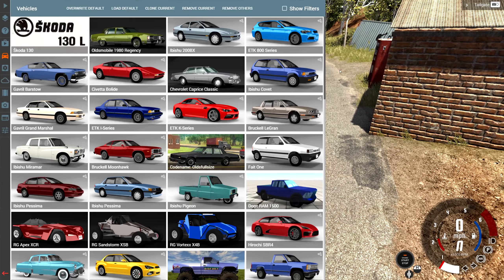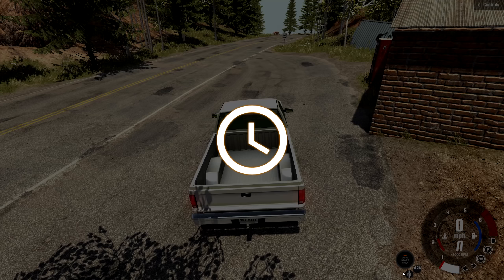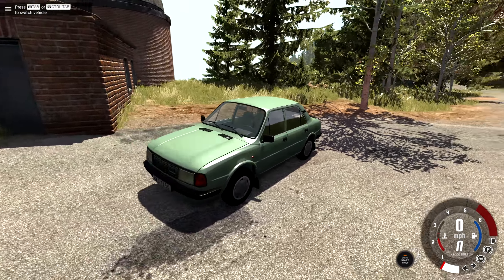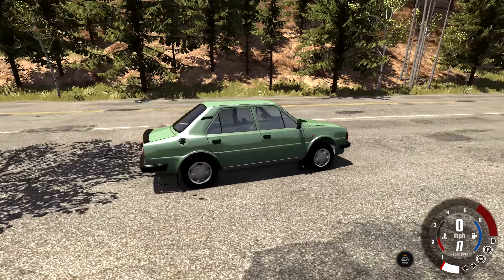Hey, this is YBR with BeamNG Drive and today we're going to be taking a look at a mod called the Skoda 130. And if you're an American like me, you're probably like, what in the world is a Skoda? Well, I spent the last three years researching it and I still don't know what a Skoda is. But I do know the 130L is the base version of the vehicle and this is what it looks like. This vehicle is just a normal family sedan from many, many years ago.